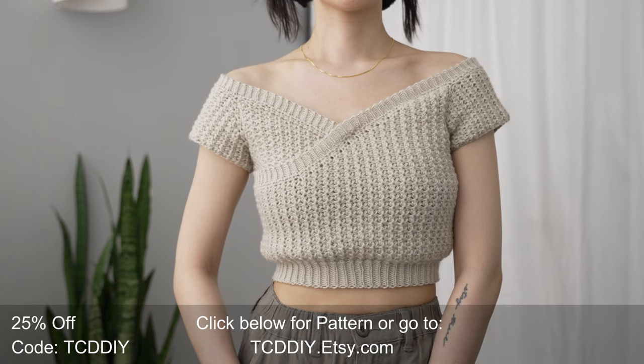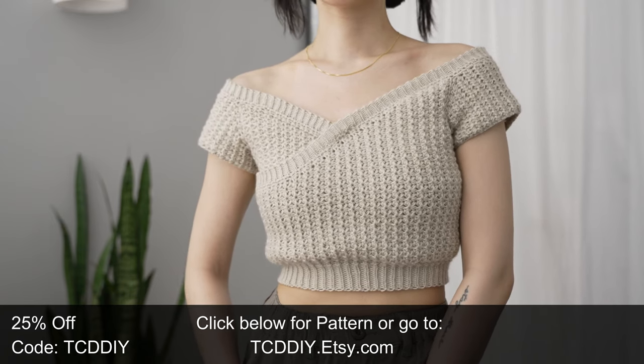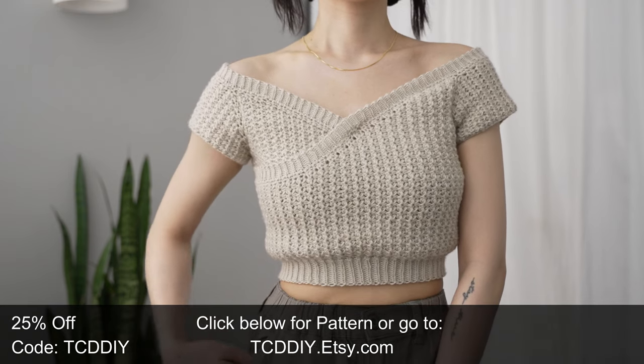And there you have it! Hope y'all enjoyed the tutorial. Join us on Instagram, Pinterest, or Twitter — those links are down below. Don't forget to like and subscribe to the channel if you haven't already. Catch you on the next one, bye!